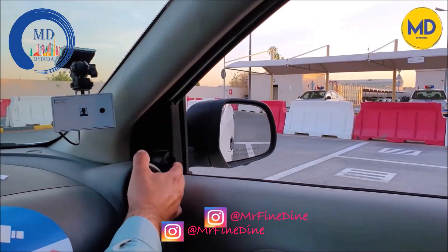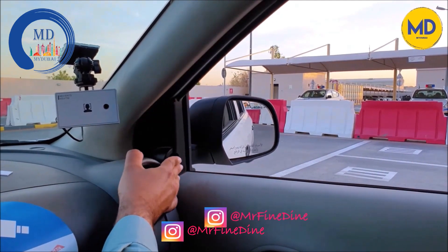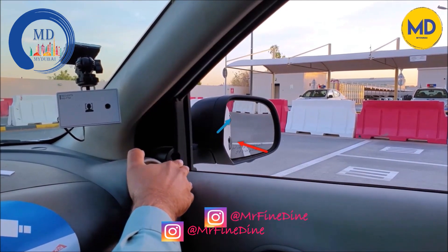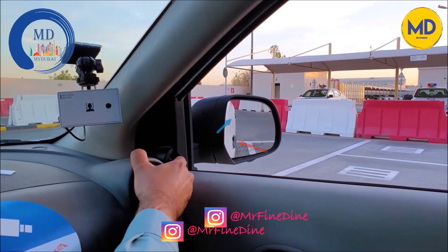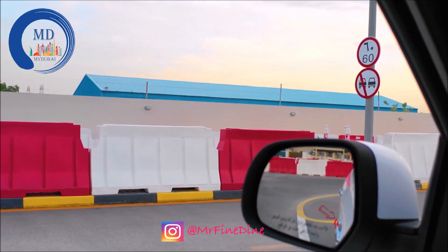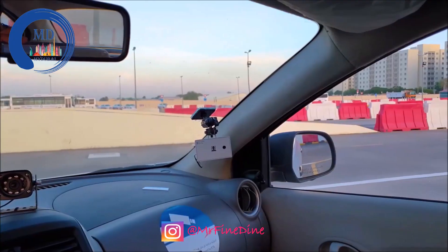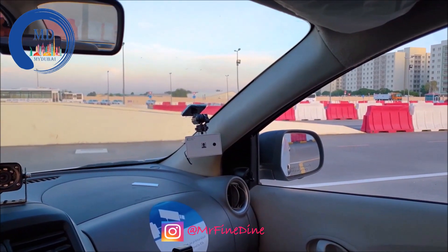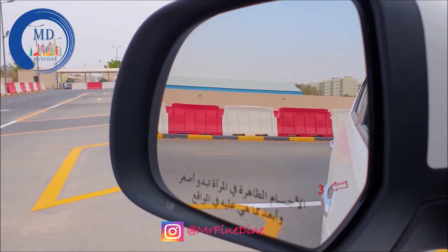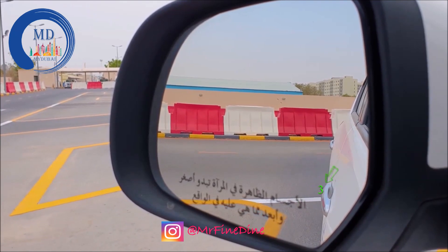Once that's done, you need to see where your door handle is in the mirror relative to the back line of the parking. That point will be your reference point to stop when you are doing angle garage or parallel parking. Remember that point — once you go for the parking, you need to stop at the exact same point. As shown in this video clip from angle parking, once you reach that point, stop your car and it will be properly parked inside the parking slot.